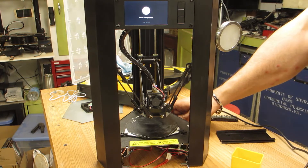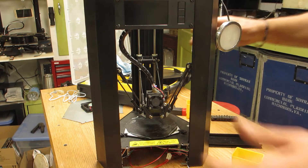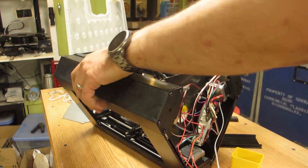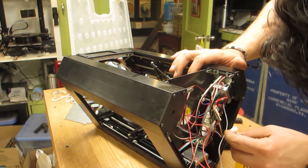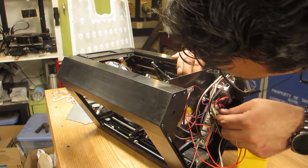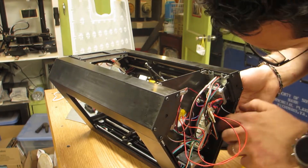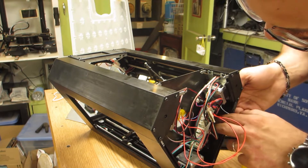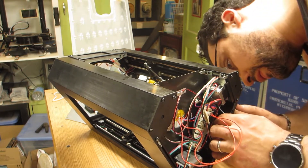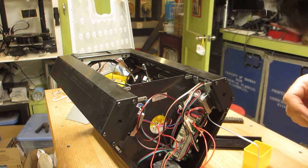I wonder what that is — there are some parts that are not plugged in that I unplugged, maybe that's it. Figured it out: the reset button got accidentally pressed.